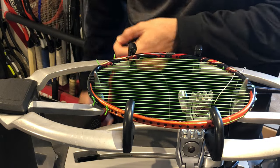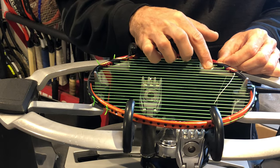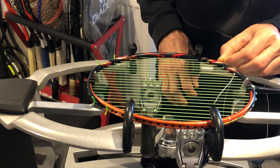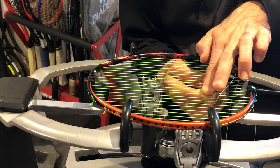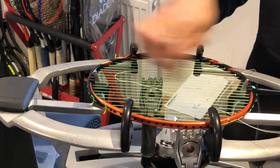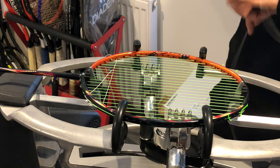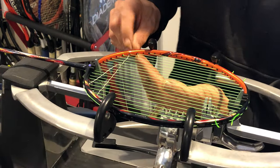I'll be pulling two strings at once for my first pull. I've tied my knots on my eighth string, and I'm therefore going to go through my first cross string in a shared hole. The ninth main is where most badminton racket cross strings start — it's a shared hole for both main and cross. The first two holes are generally shared cross and main string holes.